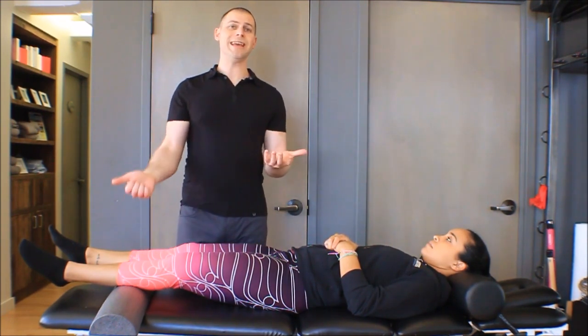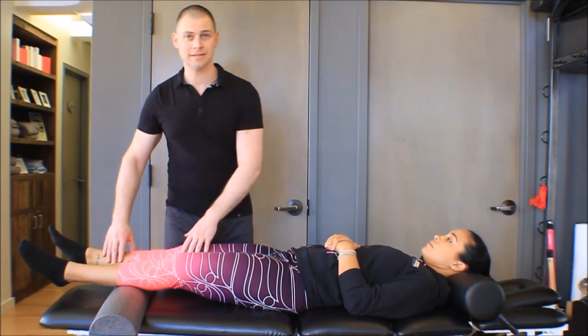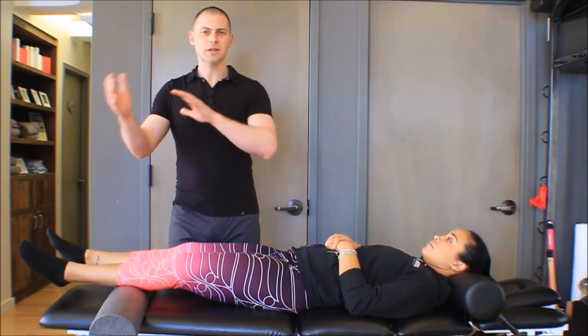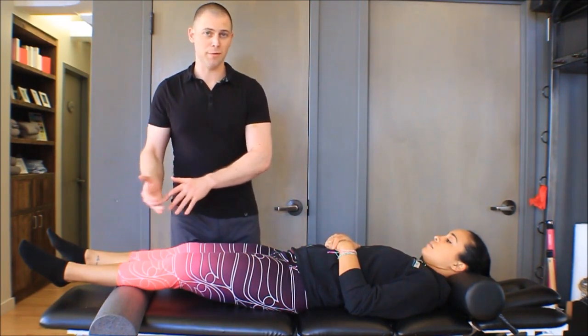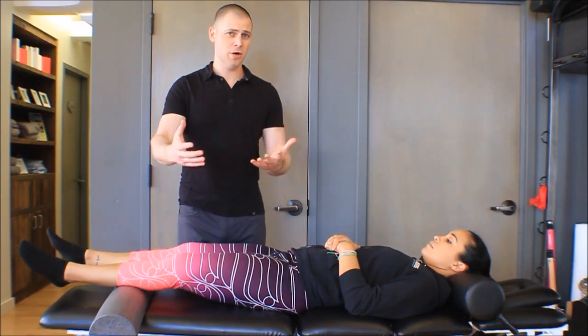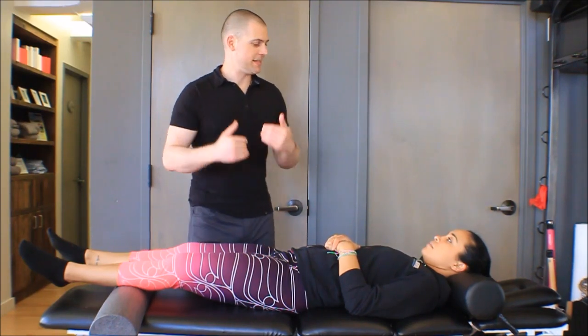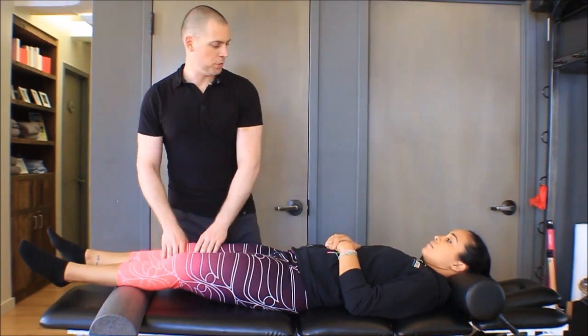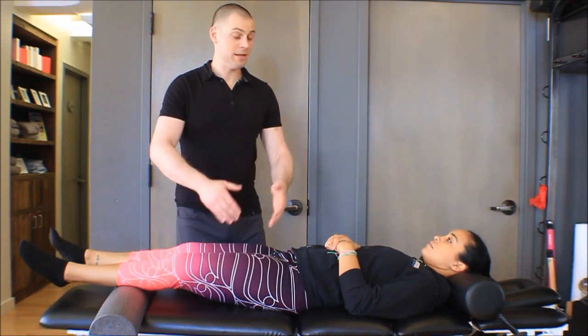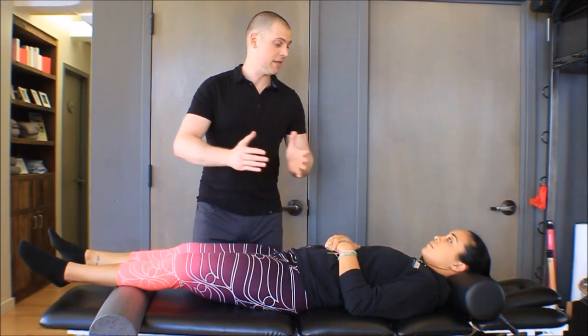Traditionally this technique is used to increase extension of the knee — somebody who lacks full range of extension. This is based on concave-on-convex rules, that's glide same as roll. However, research has pointed to the fact that those rules are not completely reliable when it comes to the knee, meaning mobilization in either direction could potentially be effective for either extension or flexion. This technique is the one I fall back on most often because I find it most effective. But if you try mobilization in the other direction, assess, do your intervention, reassess, then try the other technique and reassess again — determine which direction of glide is most effective and continue to use that.